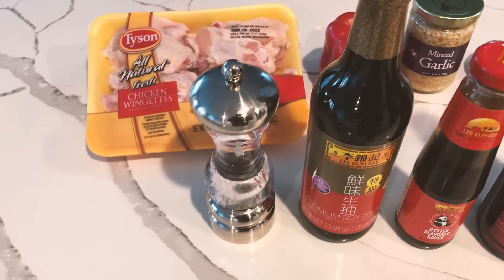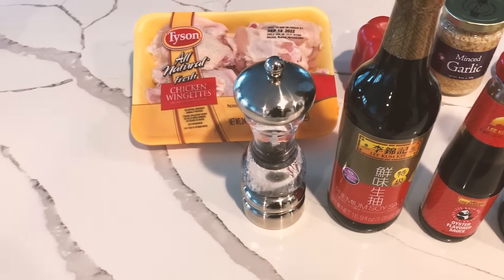Now we've got our next set of ingredients for the marinade. You're going to need half a teaspoon of pepper — I'm using black pepper, but white pepper tastes really good with this — one tablespoon of light soy sauce, one tablespoon of oyster sauce, one tablespoon of Shaoxing wine (or dry sherry works too), and half a tablespoon of dark soy sauce.